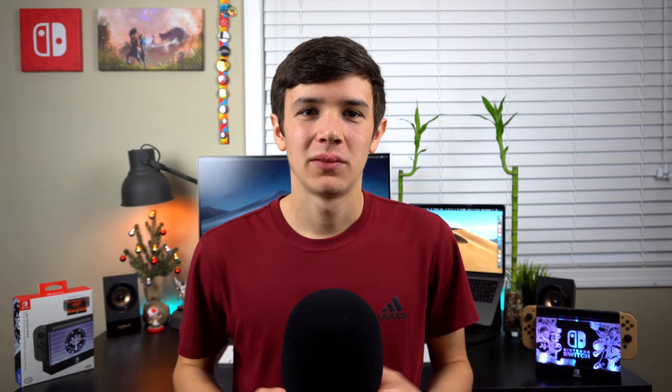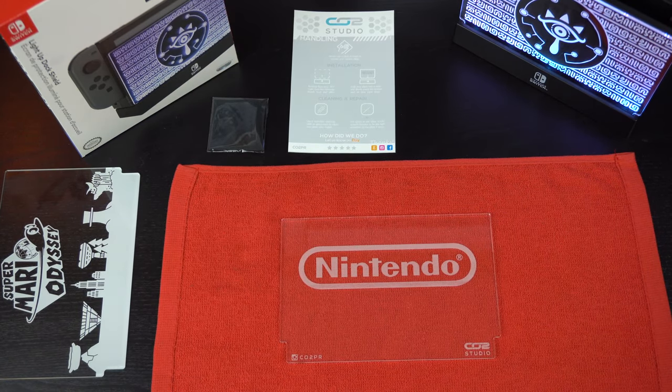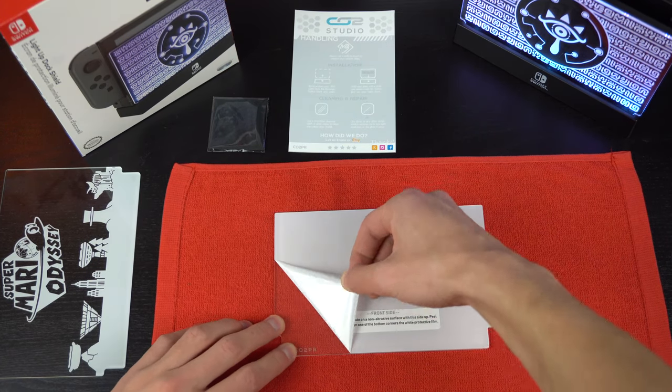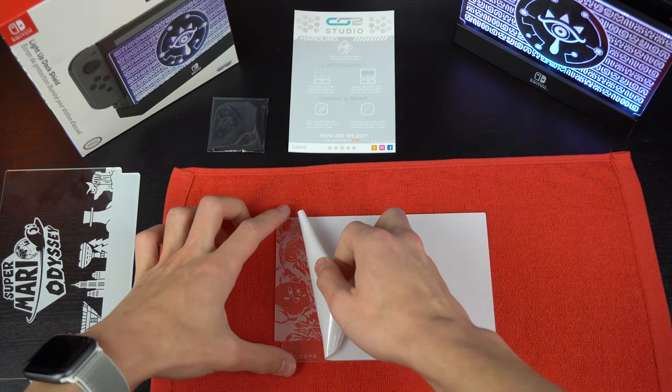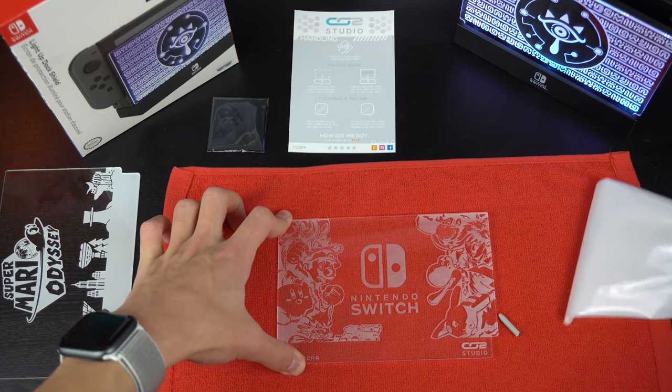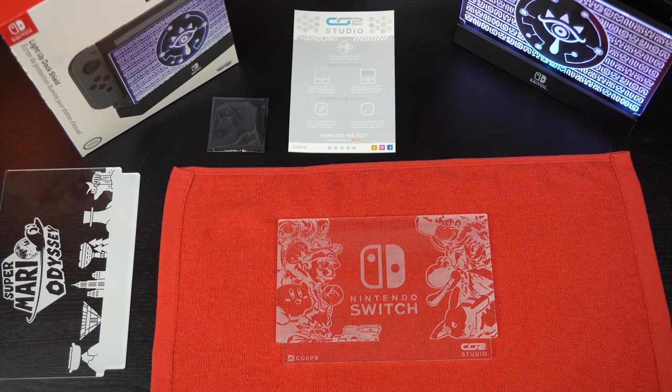I actually bought three plates from him and I have them right here, so let's take a look. I ordered one with the Nintendo logo and then two custom ones with my logo. He also threw in a free Smash Ultimate inspired plate, so thank you very much for that. Your order comes with a microfiber cloth to help you keep your plates clean and it also comes with a little paper with instructions.